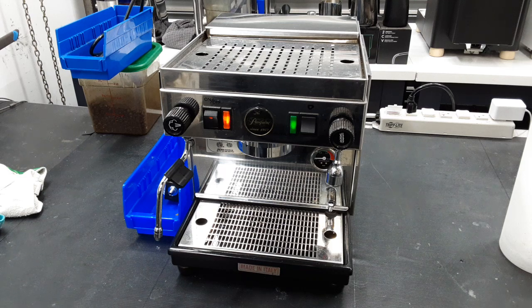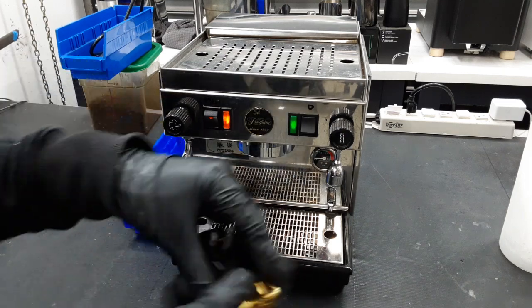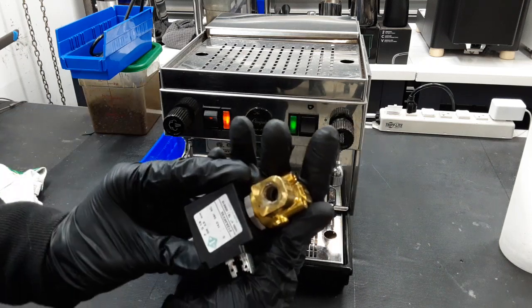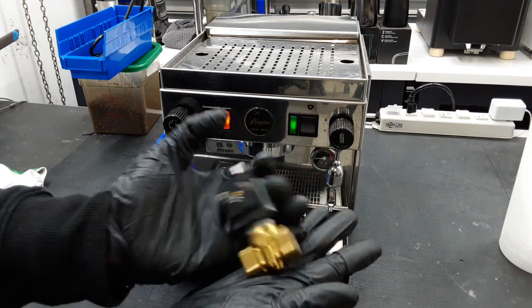There were quite a few things we did. Mainly, we replaced the bruised solenoid valve — this is your older one right here. You can tell by just the use on it, and looking inside the solenoid you can tell it's just clogged a bunch. So we replaced this with a brand new chunky one straight from Pascuini.